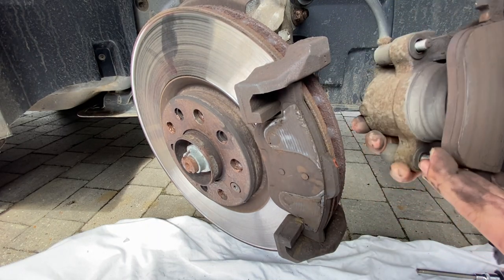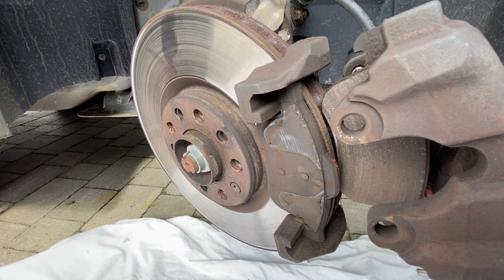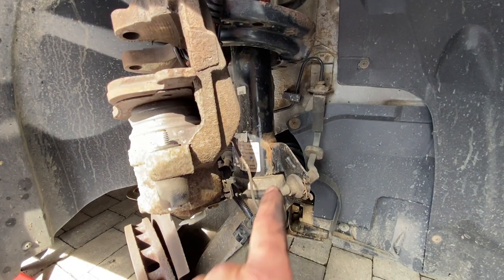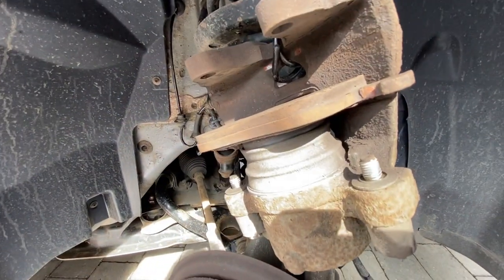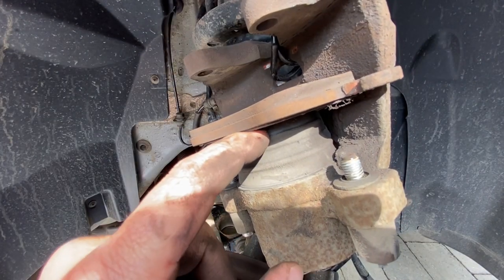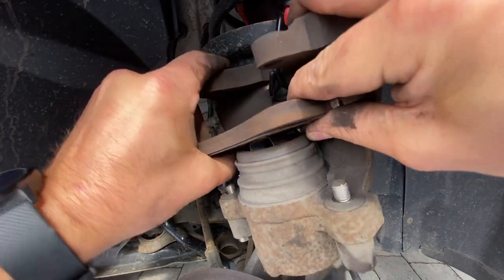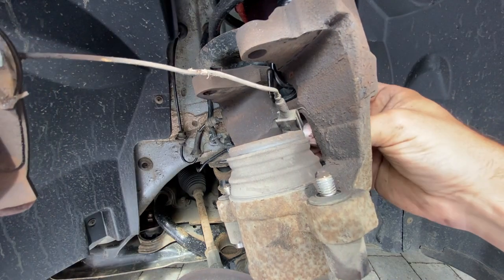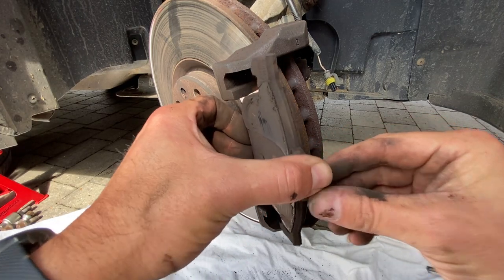The caliper comes away nicely and has brought one of the pads with it. We bungee it up to the spring so there's no pressure on the brake lines. We can see the pad that came out — it still has quite a bit of meat on it. It came away because of the clips on the inside, which we can see once we pull it out. The pad wear indicator cable comes out the side. The other pad is still in the assembly at the bottom, so just pull that out and remove it.